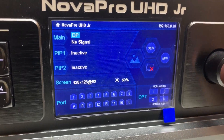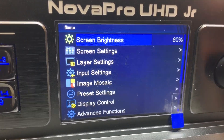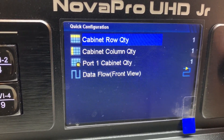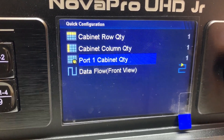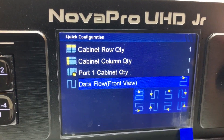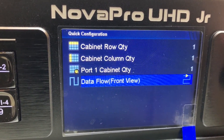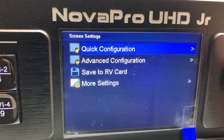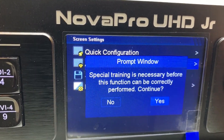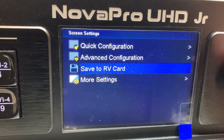Going through the menu on the Nova Pro UHD Junior: screen brightness, screen settings. You can do the quick configuration with your cabinet row quantity, number of columns, number of panels or frames on the first data port, and the wiring direction as if you're facing the wall from the front. That'll work for most rectangular walls — just put that in and start scaling right away. There are also advanced configuration and more settings.